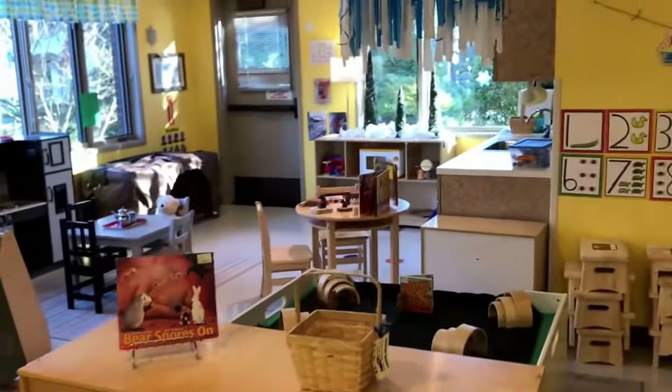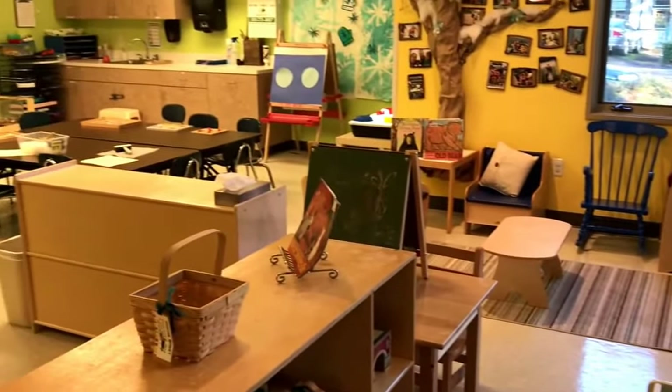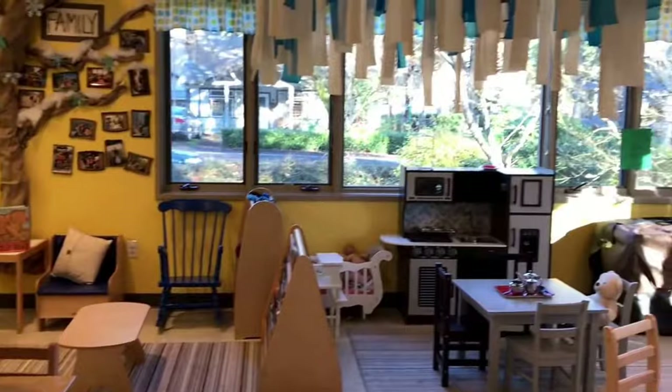So that is our classroom setup for our two- and three-year-olds for our hibernation theme. Thanks for watching!